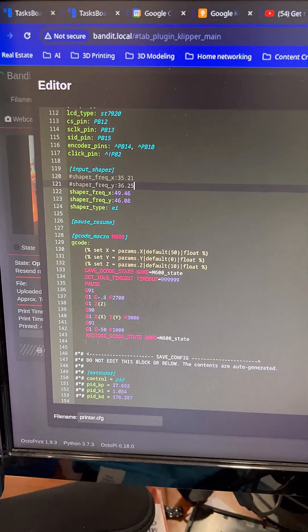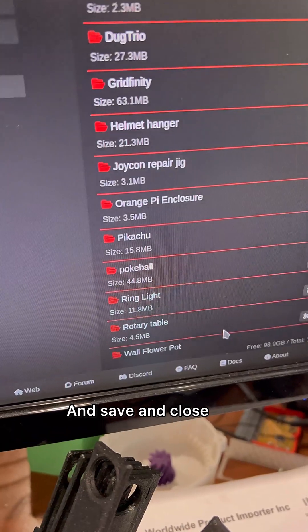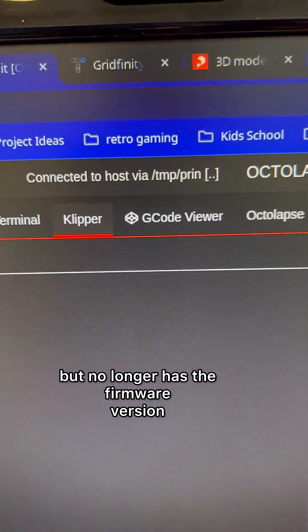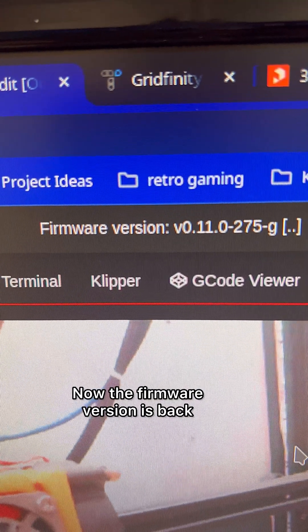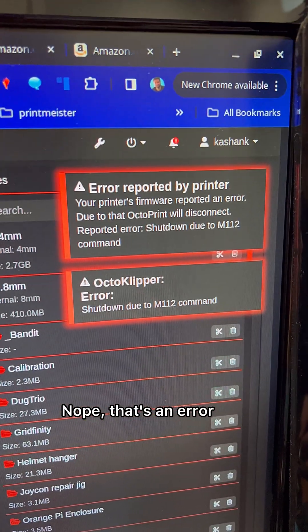So far so good. Bring up the configuration and replace it — actually we shouldn't need to replace it. Paste and save and close. It says it's connected but no longer has the firmware version. Let's see if it'll do anything. Nope, that's an error. Now the firmware version is back. Let's see if it'll do something. Nope, that's an error.